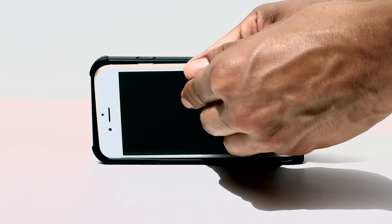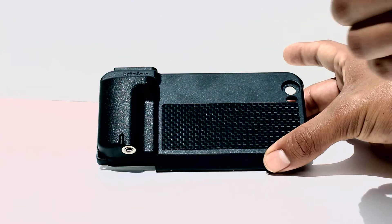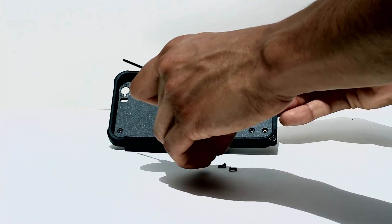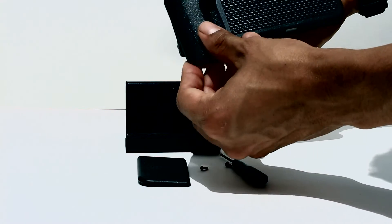Goes on the case nice and easy. Here's the wide angle lens. When you unscrew it you get a macro. Goes on the case nice and easy. The back plate can be removed and replaced with a larger back plate that actually fits on a tripod.